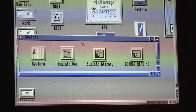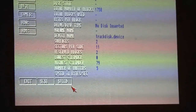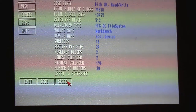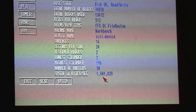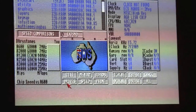Benchmarking the drive speed — this hasn't changed much and is pretty standard. Not too quick, but it works.